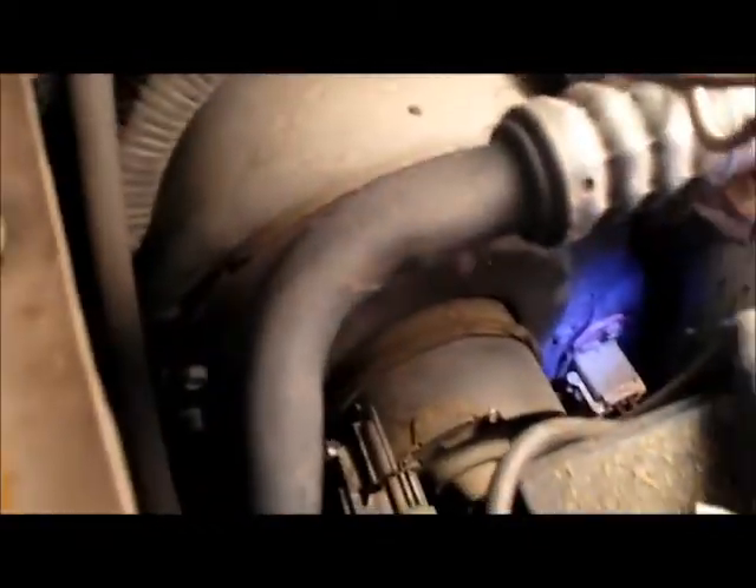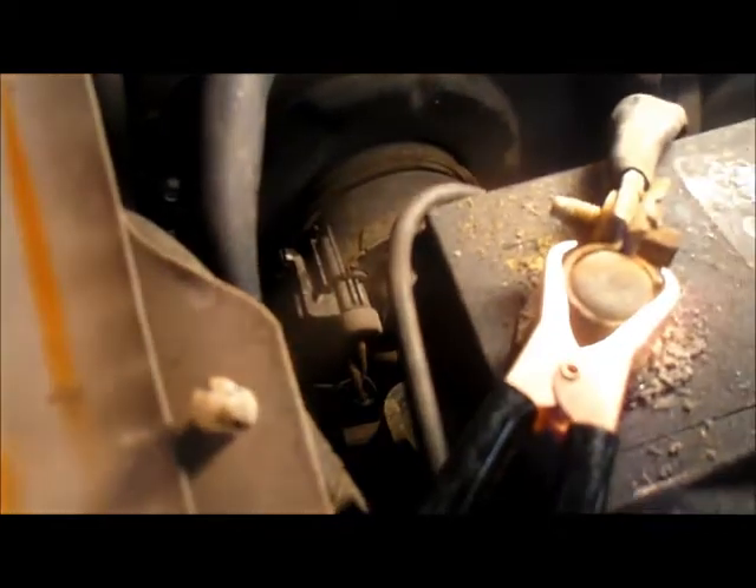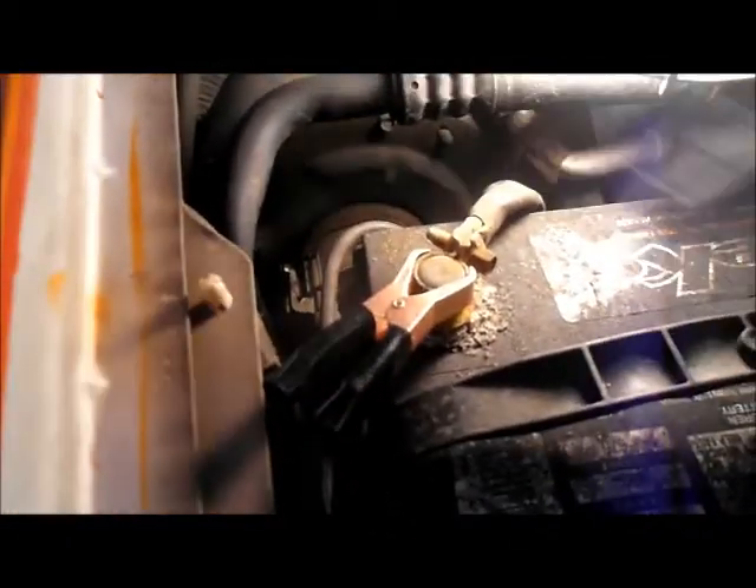What I'm going to be checking is right down here — this is the connector for the blower motor. We're going to check these connectors for power and ground. The red light means we have power, and the green light means we have a negative. So in this particular case, I thought the resistor was going to be no good, but as it turns out it's going to be the blower motor. If you have power and ground at the blower motor and it's not running, then the motor itself is no good. So we're going to remove the battery to access it.